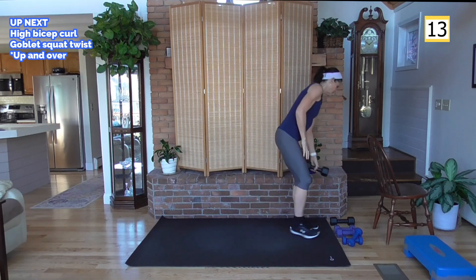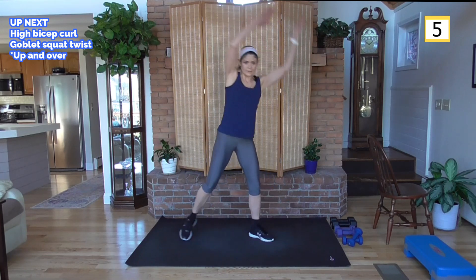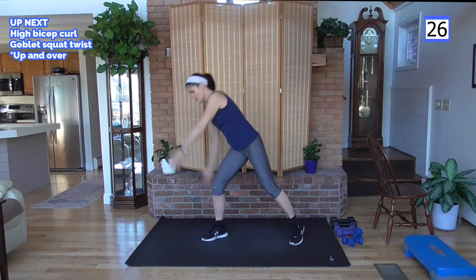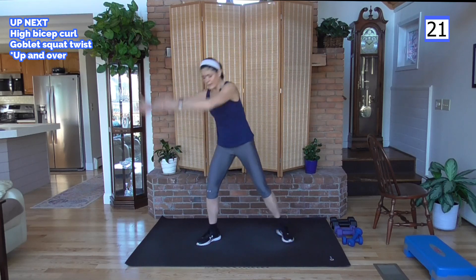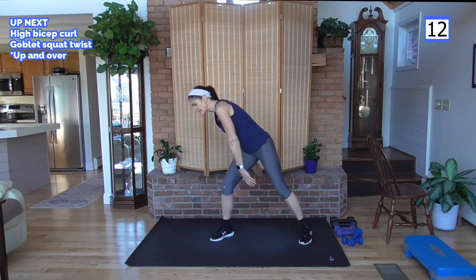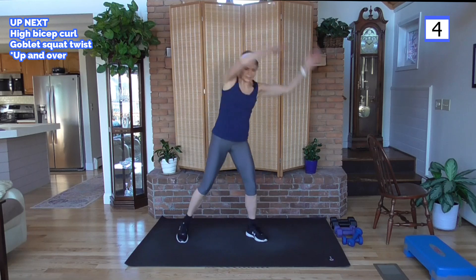Rest, good job. Cardio — one of my favorites. Up and over: go up to your right first, up and over, tap, up and over, tap. You can put a little running in if you'd like, but I'm going to keep it low impact here. Hold your abs tight — working your obliques, that's your waistline. Arms up over your head even though we're not jumping — that's going to increase your heart rate because blood is pumping up against gravity.